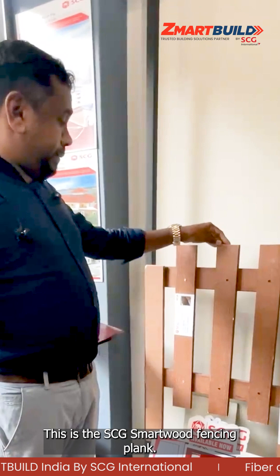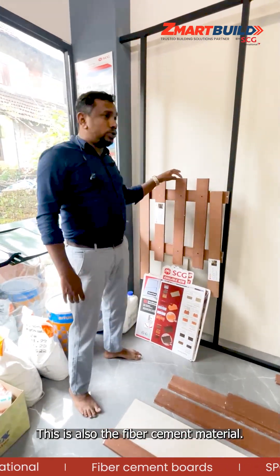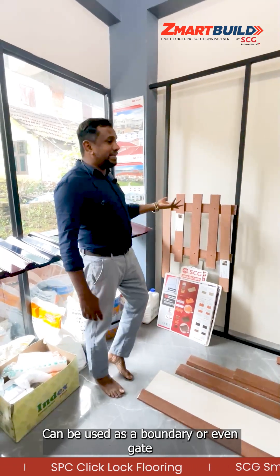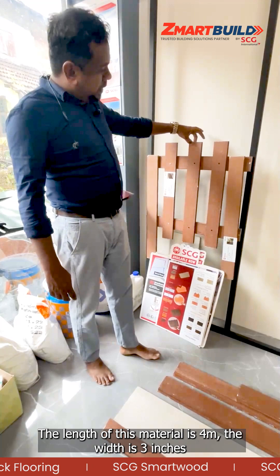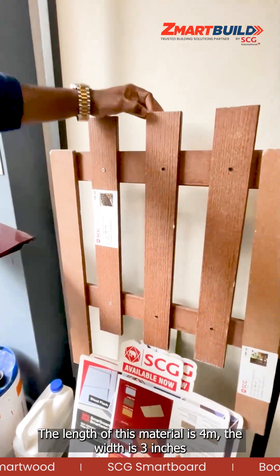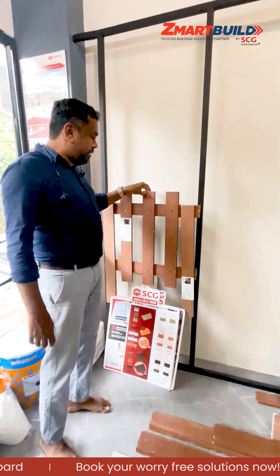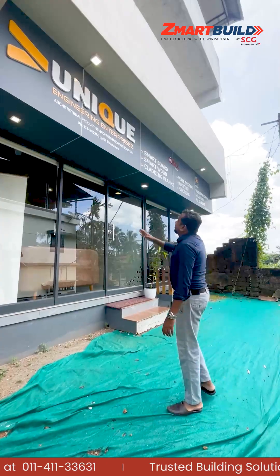This is the smart wood fencing plank, also a fiber cement material. We can use this for fencing purposes, as boundary fencing planks, and even for gates. The length is four meters, width is three inches, and thickness is 12mm. It already comes with a barwood primer applied.